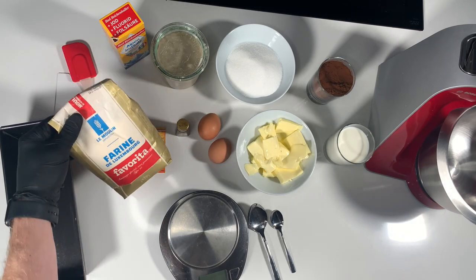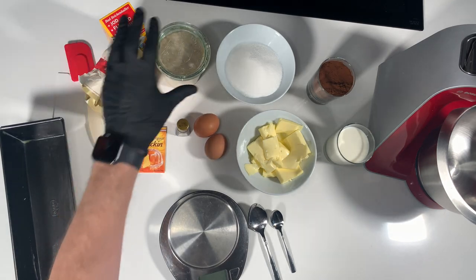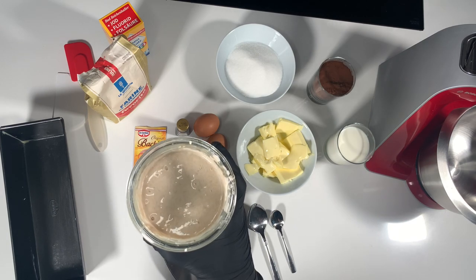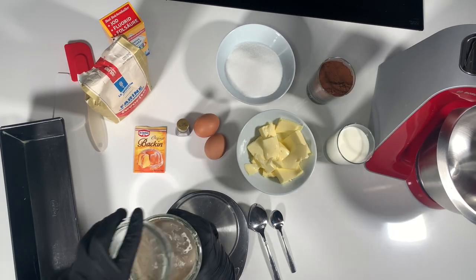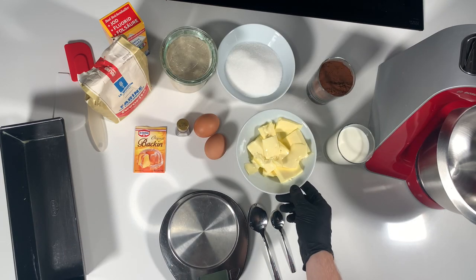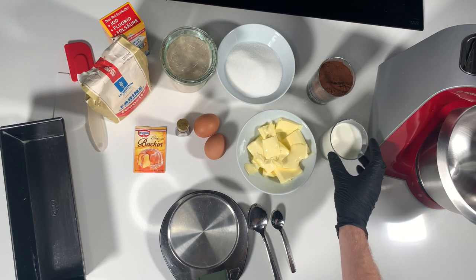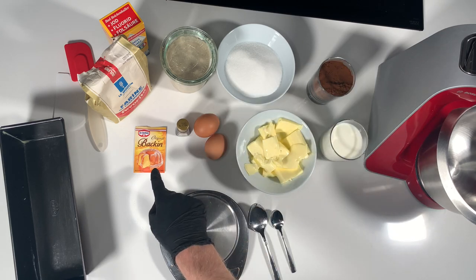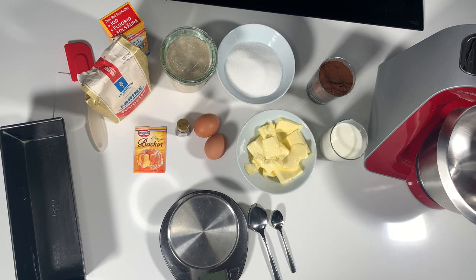As you can see, this recipe takes a little bit more ingredients than you would usually need for bread. This is my sourdough discards. We have sugar, we have butter, we have milk, we have cocoa powder, we have vanilla extract, baking powder and salt.